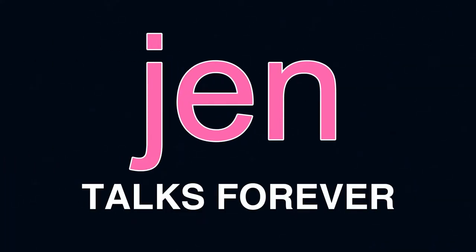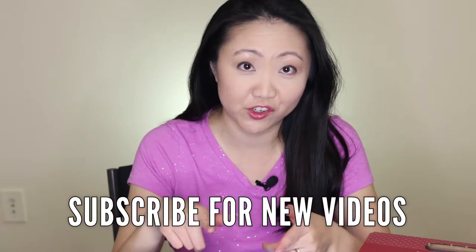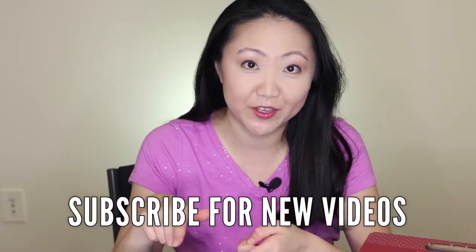In full disclosure, I've been drinking Winking Owl for almost 10 years now, but only recently have I picked up the boxed version. And let me tell you, it is a value — I paid ten dollars and eighty-nine cents per box. Each box is the equivalent of four bottles of wine, so that's a lot of wine.